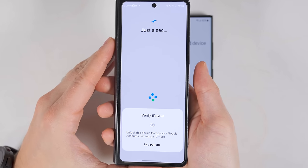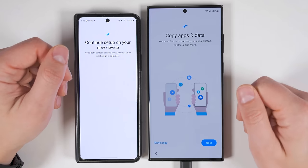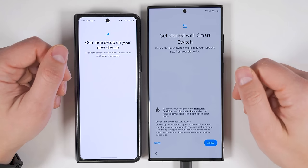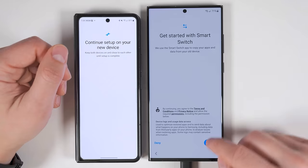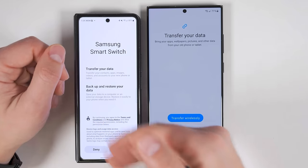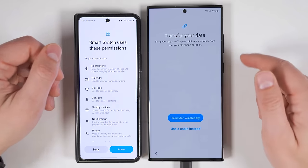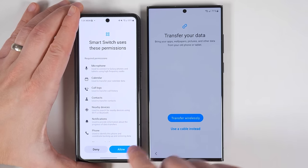Now I need to verify that it's me on the old device, and that's going to transfer over all of my accounts and Wi-Fi passwords. Once it's done with that, I get the option to transfer all of my apps and data, so I'm going to tap next. It'll ask you to transfer the data with Samsung's Smart Switch application, which is the best method. Go ahead and tap allow on your old device. You'll get a notification asking you if you want to allow the transfer — tap allow. Then you'll have to give Smart Switch permission to access all of the information on your phone so it can transfer the data, so tap allow again.